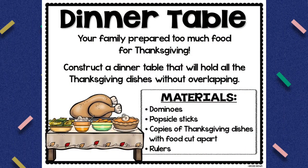For this particular challenge, your family prepared too much food for Thanksgiving and you are going to construct a dinner table that will hold the most amounts of Thanksgiving dishes without overlapping. With my little ones I'm going to keep it very simple with a very simple table design. All the materials you need are things you already have in your own classroom — you can prep and throw this one together last minute, and it is also perfect for that short week leading up to Thanksgiving break.